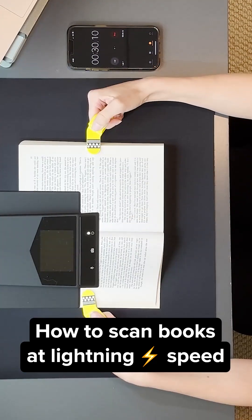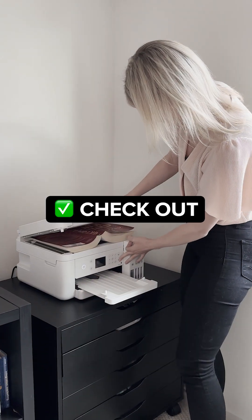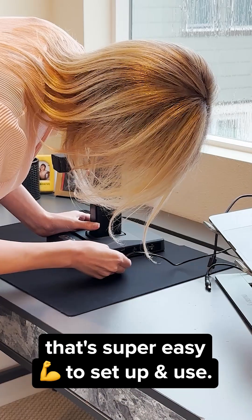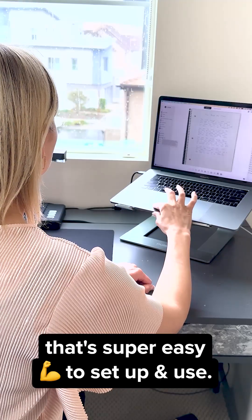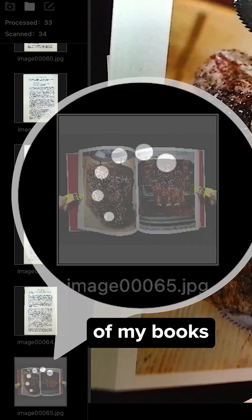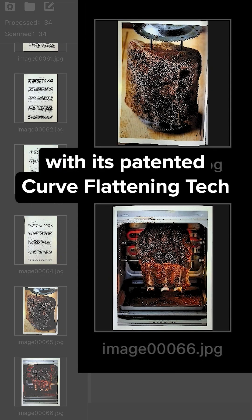How to scan books at lightning speed without using a traditional scanner. Check out the Siser ET24 Pro — a professional book scanner that's super easy to set up and use. It automatically flattens and corrects the curved parts of books with its patented curve flattening technology.